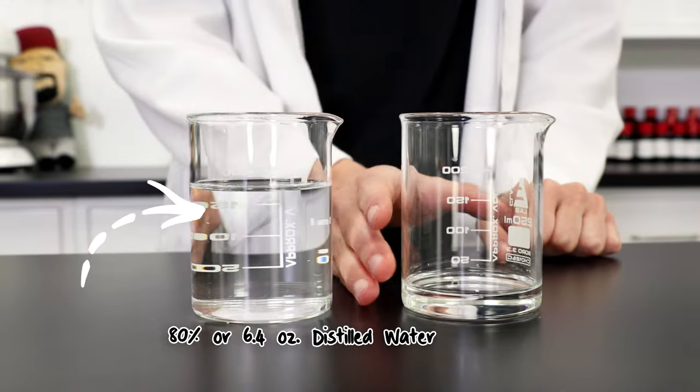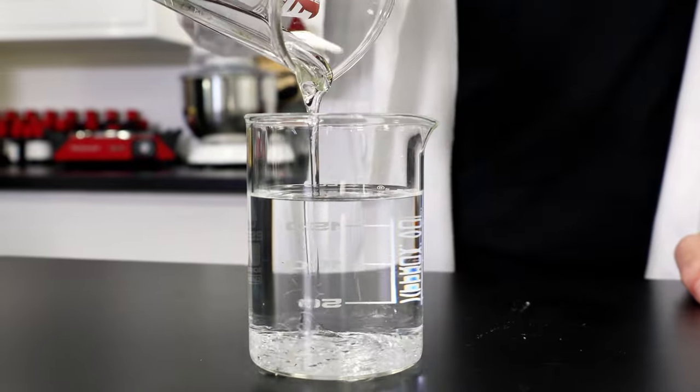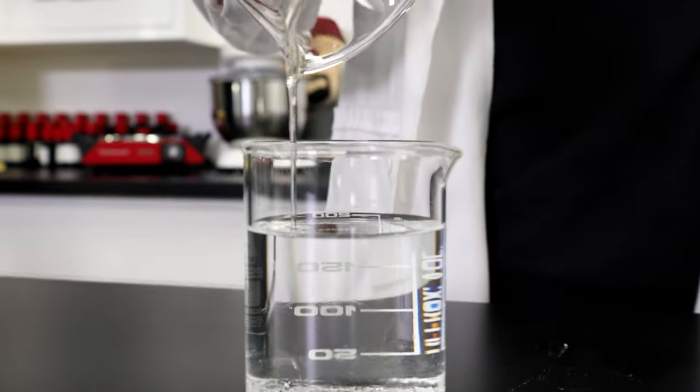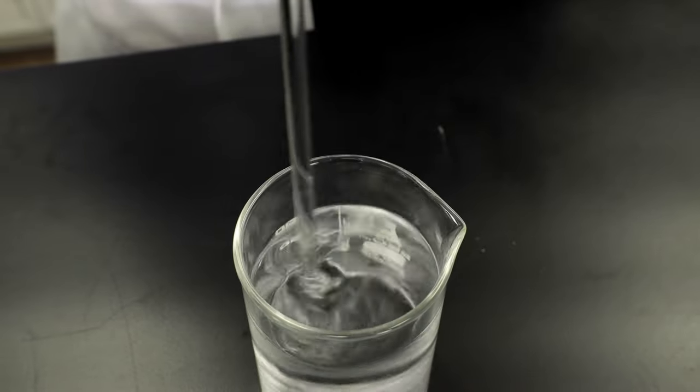Let's get started. Start with your water ready to go in your mix container of choice. I'm going to be adding the Glition, which is going to be the main ingredient to help keep the stink beneath the surface of the water. Mix those two together really well, and you can set the main mixing beaker aside for now.